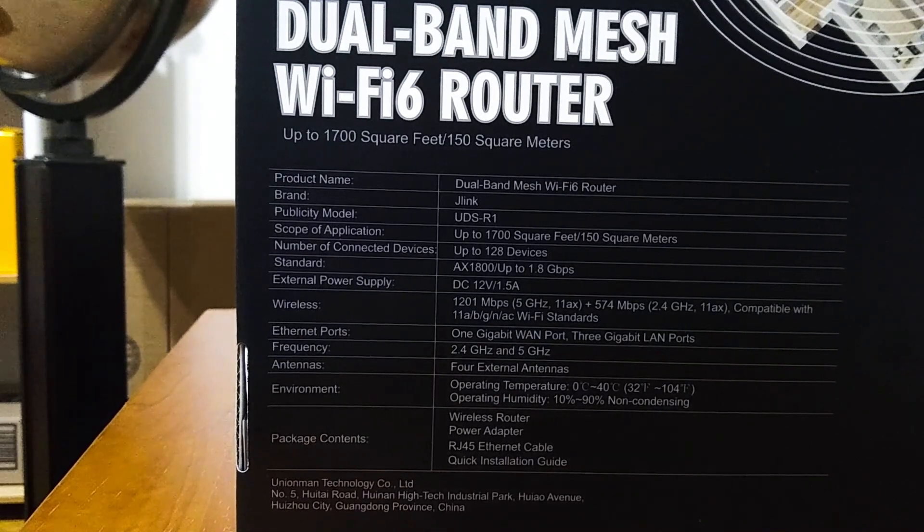Frequency: 2.4 GHz and 5 GHz. Antennas: 4 external antennas. Operating temperature: 32°F to 104°F. Operating humidity: 10% to 90% non-condensing. Package contents include the wireless router, power adapter, RJ45 Ethernet cable, and a quick installation guide. This is manufactured by Unionman Technology Company in China.